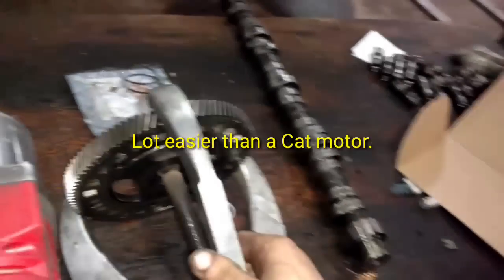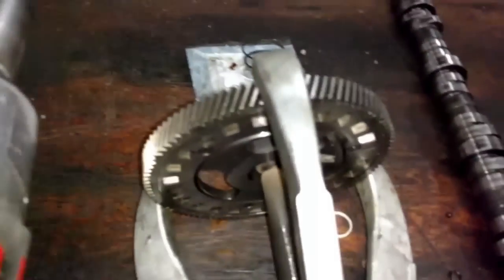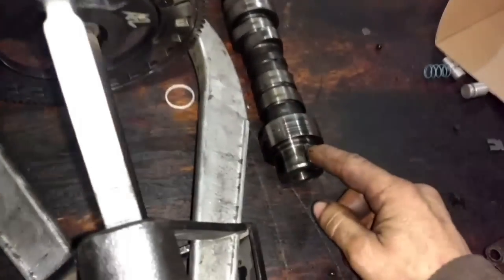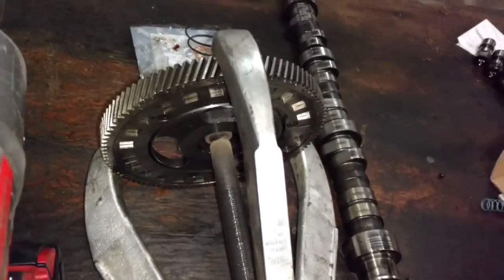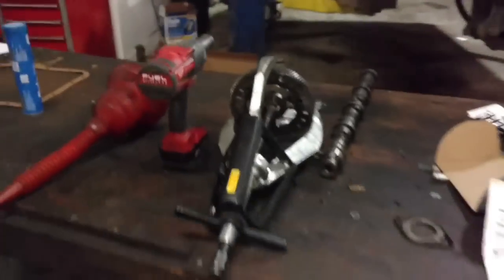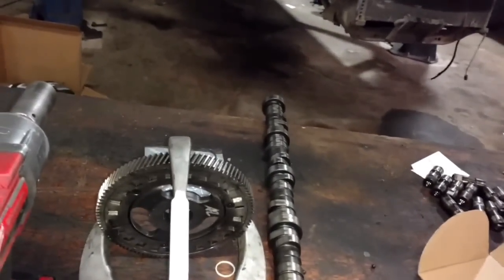So now I'm going to take the gear, put the cam gear in the oven at 500 degrees for 30 minutes, then make sure my other cam has a key in it, and slide the gear onto the new cam and let it cool down. I was reading one of the Powerstroke forums and I heard some guy talking about welding the gear onto the camshaft — word of caution, do not do that.